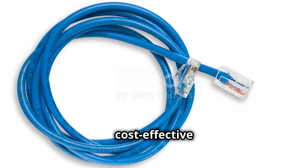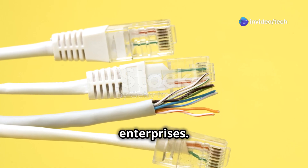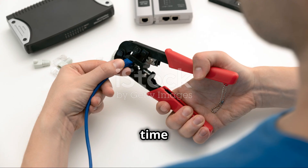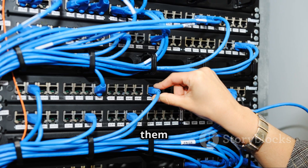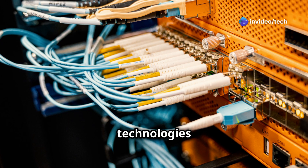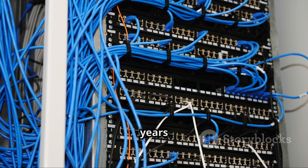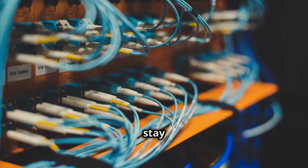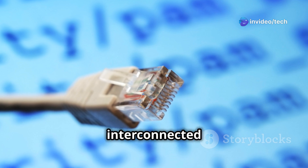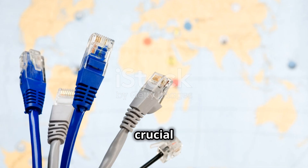Twisted pair cables remain a cost-effective and practical solution for many networking needs. Their affordability makes them accessible for both small businesses and large enterprises. They are easy to install, terminate, and troubleshoot, which reduces the overall time and cost of network setup and maintenance — making them a favorite among installers and network administrators. While newer technologies will undoubtedly emerge, twisted pair cables are likely to remain a vital part of the networking landscape for many years to come, thanks to their reliability, affordability, and ease of use.